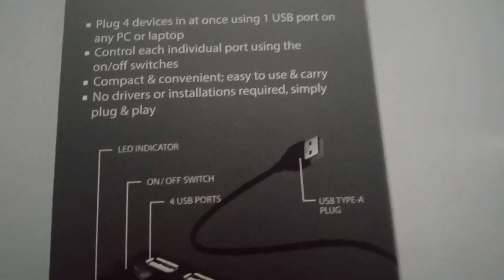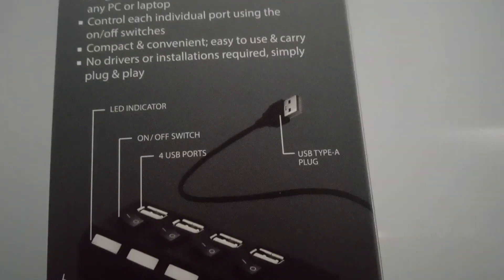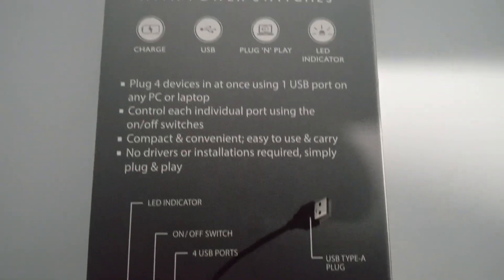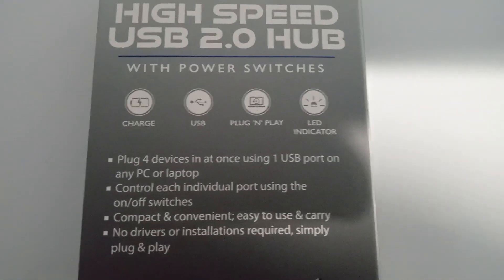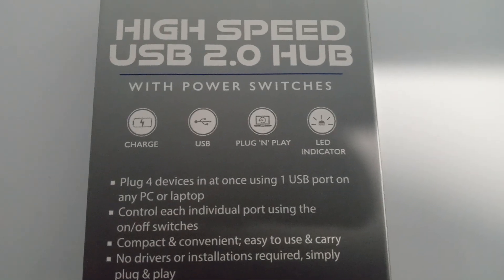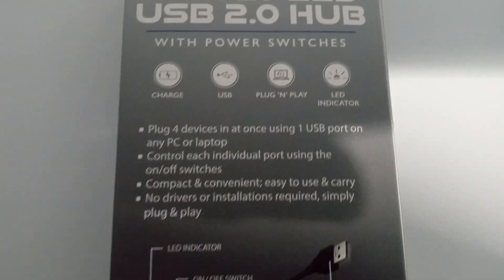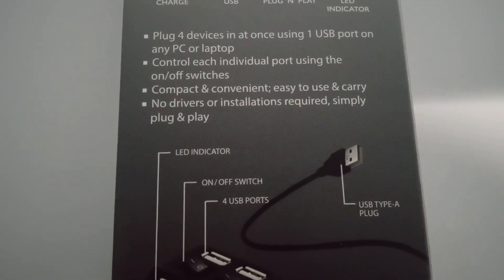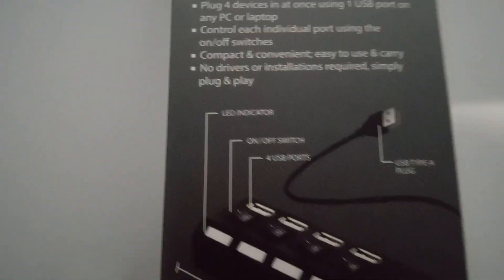It's cool because it has an on/off switch for each plug, so you can be plugging in four things and not charge one, or charge one, or in any combination you want.